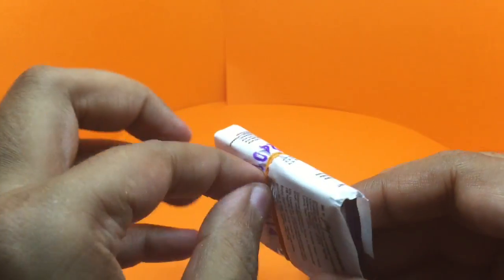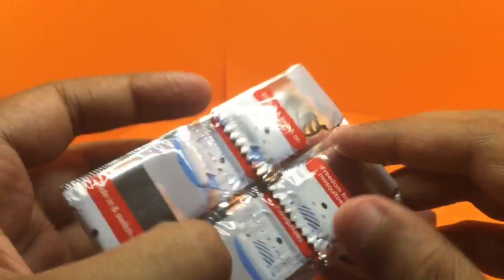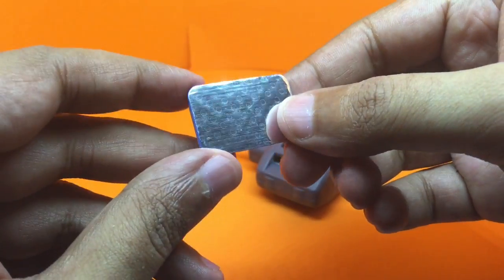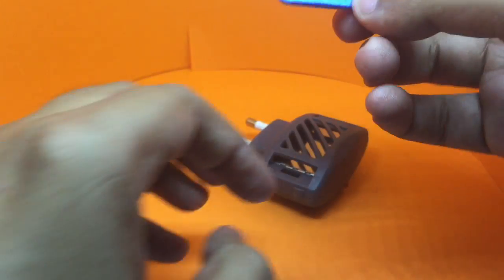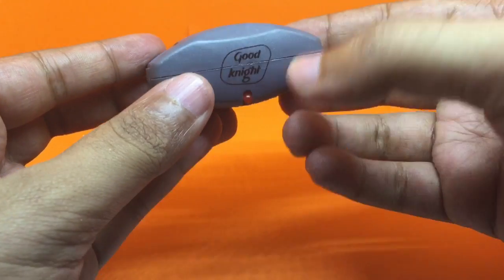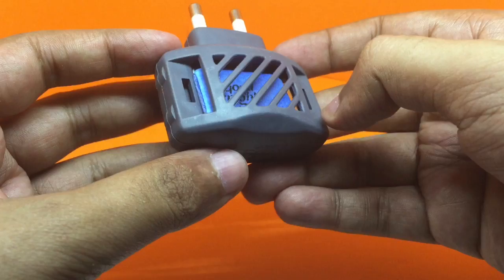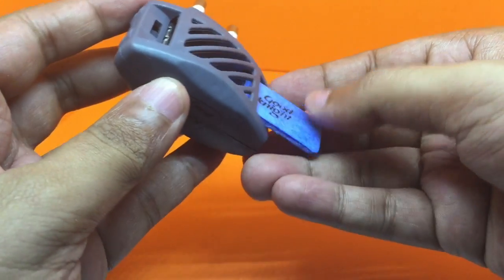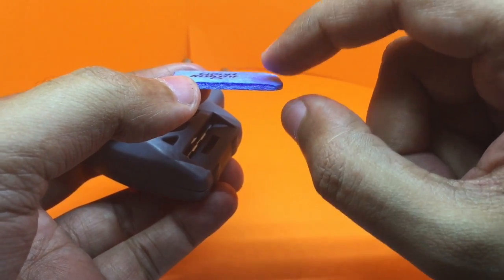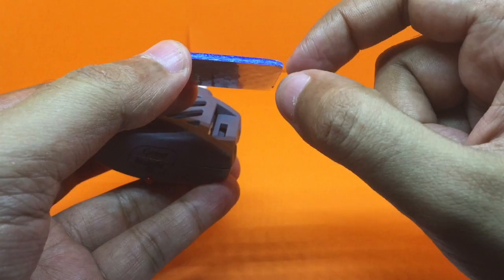You can buy the mats separately too. This is how the mat looks — it has a silver coating on the backside. You put it inside like this, and when you turn it on it slowly vaporizes the liquid that's in the mat to kill the mosquitoes. It heats this up but doesn't burn it — it can only heat up enough to release the chemicals, not burn them.